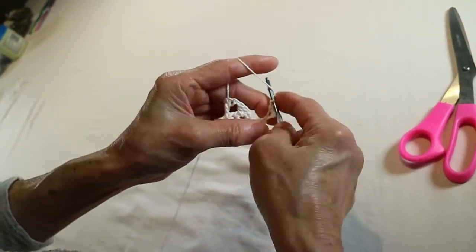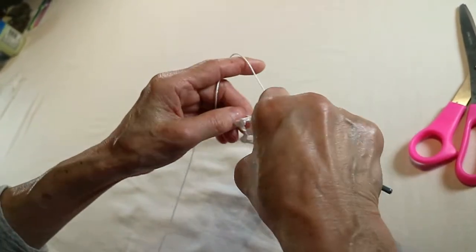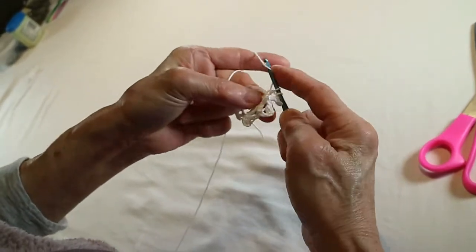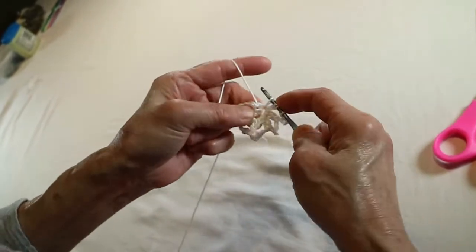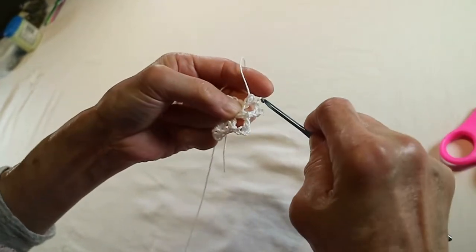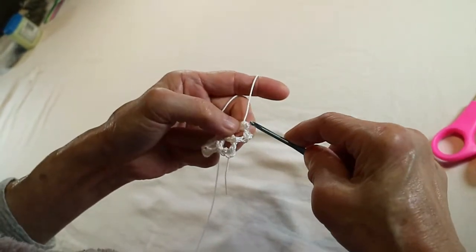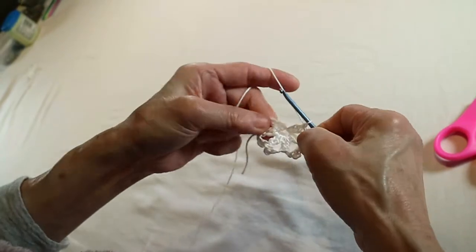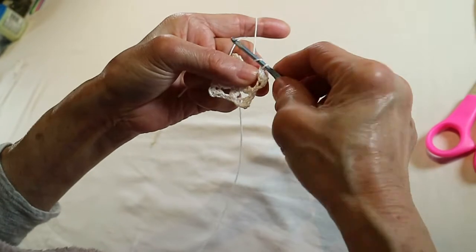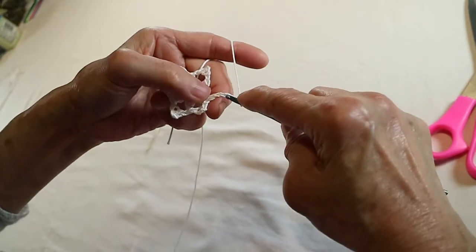One, two. One, two, three, four, five. Two, three, four, five. Two, three, four, five. Done.